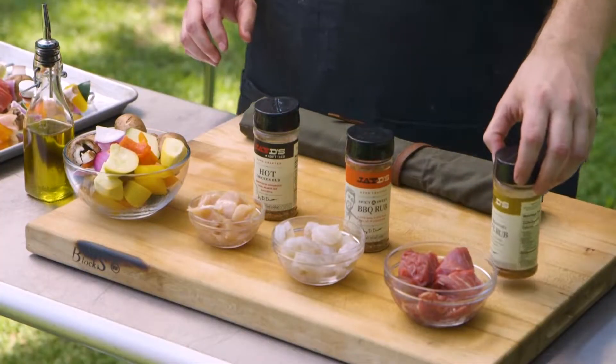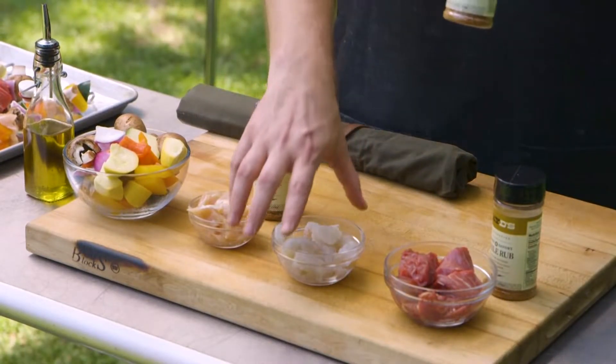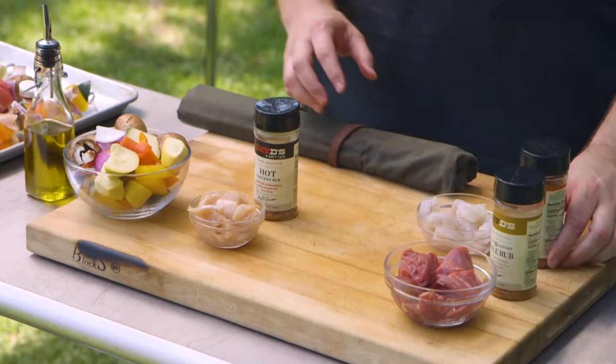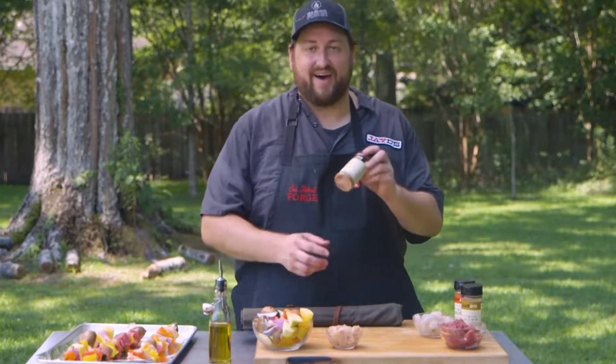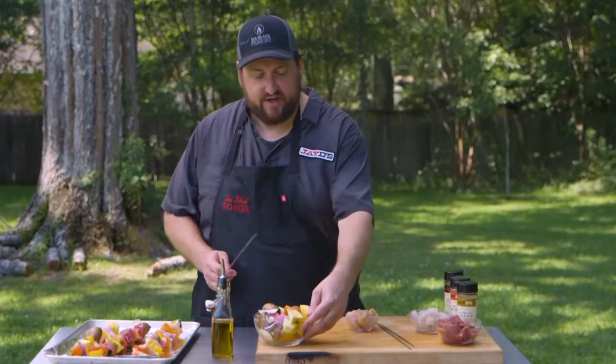We've got three different seasonings here. My sweet and savory chili rub is going to go with the beef. The spicy and sweet barbecue rub with the shrimp — I love doing blackened shrimp with that barbecue rub as well. And the hot chicken rub is going to go on our chicken skewer.